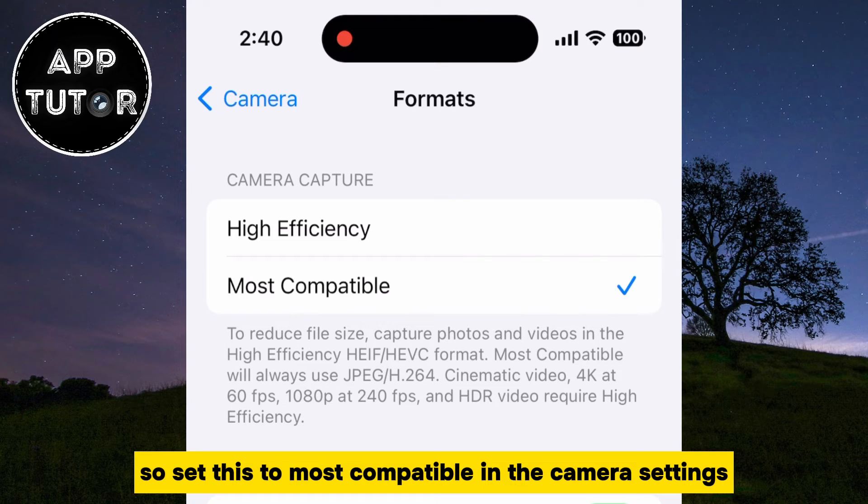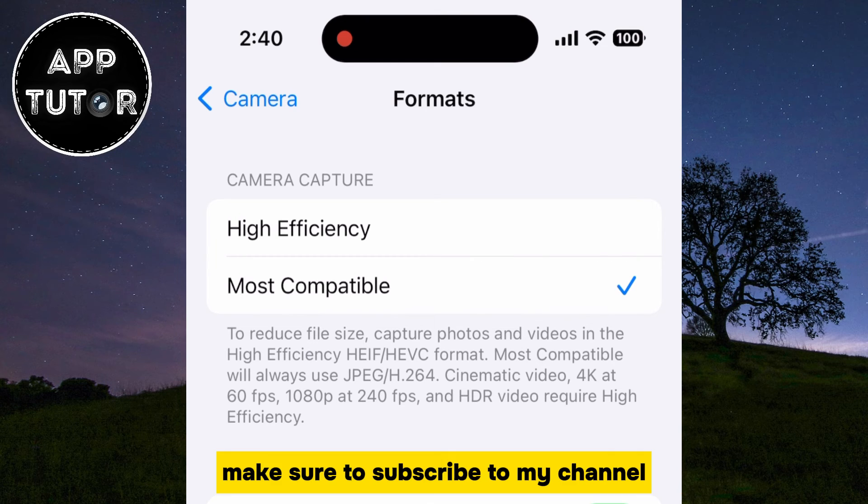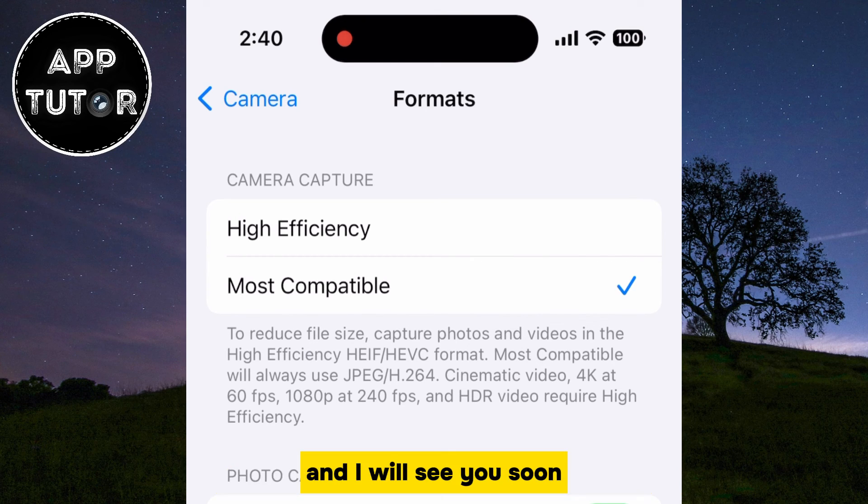So set this to Most Compatible in the camera settings, and remember to clean your camera lenses regularly. If you want more similar tutorials and tricks, make sure to subscribe to my channel, and I will see you soon.